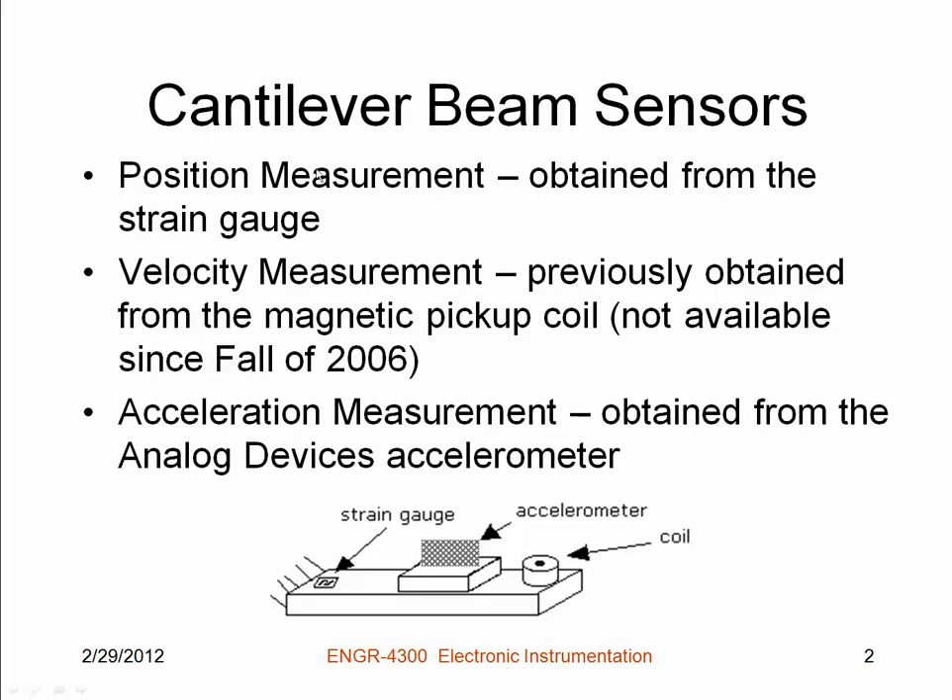We do position measurement using the strain gauge. Strain gauges are incredibly useful devices that we have already studied somewhat in a previous experiment. Velocity measurement we are not making directly — in previous versions of this course we did make a velocity measurement using a pickup coil, but we no longer do that. The acceleration measurement is obtained using an Analog Devices accelerometer, and it's mounted on a vertical surfboard that's plugged into a protoboard.